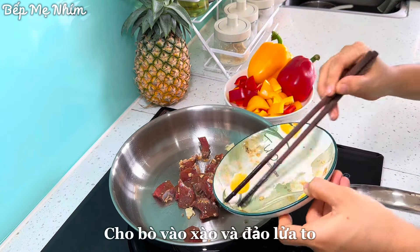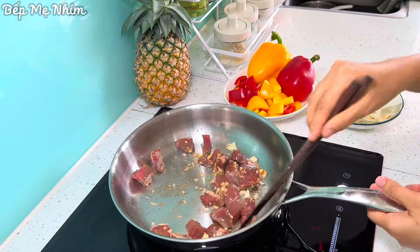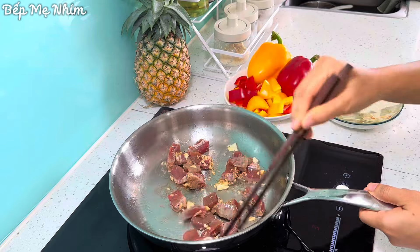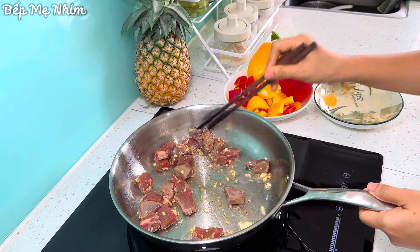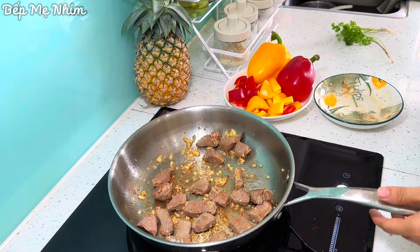The food is not easy, so it is not easy. The food is very easy, so I can go to lean. Let's take a look, let's put it in the water. The food is very good.